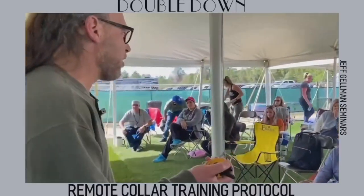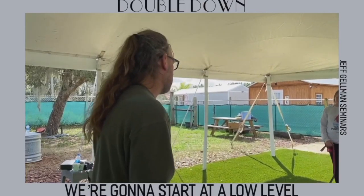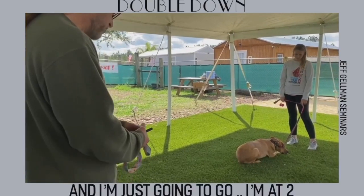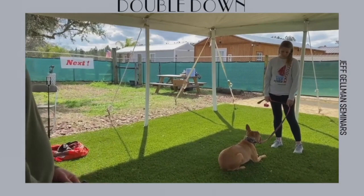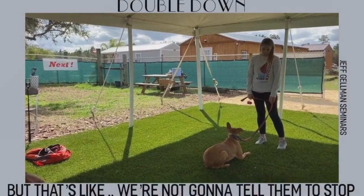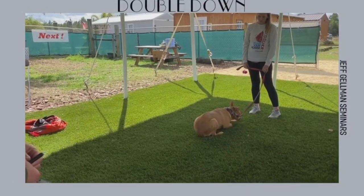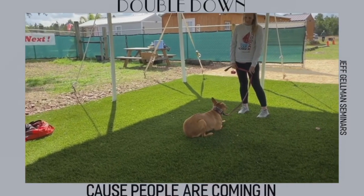Remote collar training protocol. We're going to start at a low level — this is on continuous. I'm at two so I'm going to go to three. There are people in the background making noise but we're not going to tell them to stop. We do this with no distractions ideally, but there we go — and now it doesn't pop back up with people coming in.